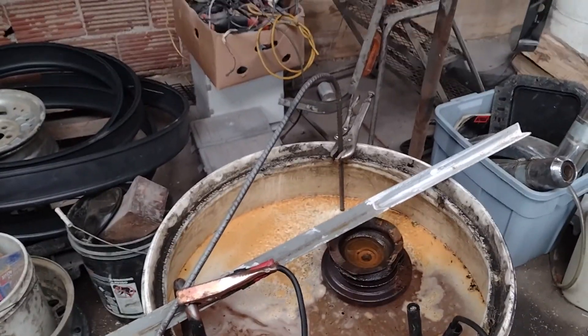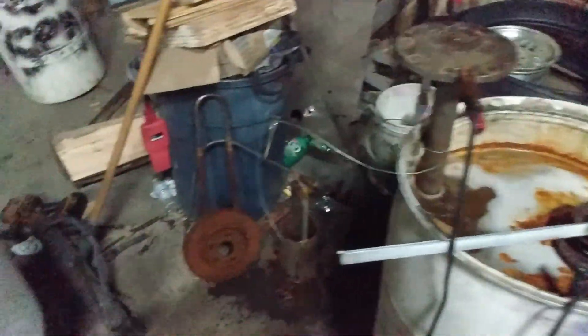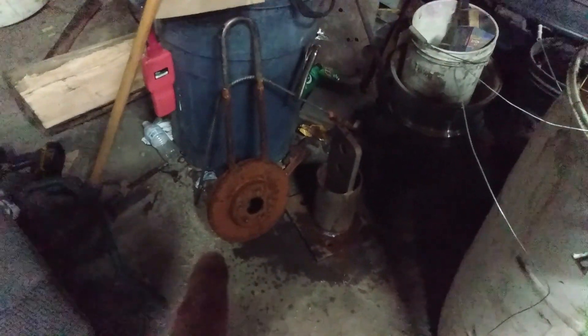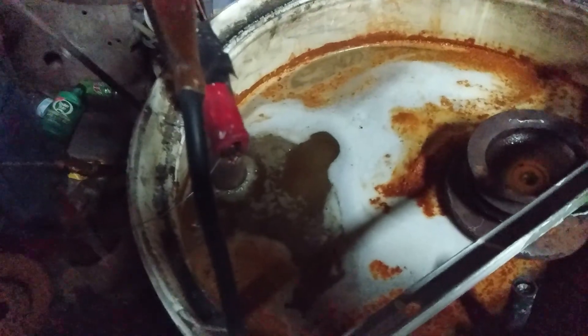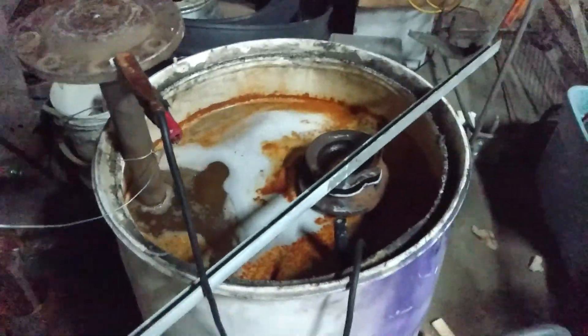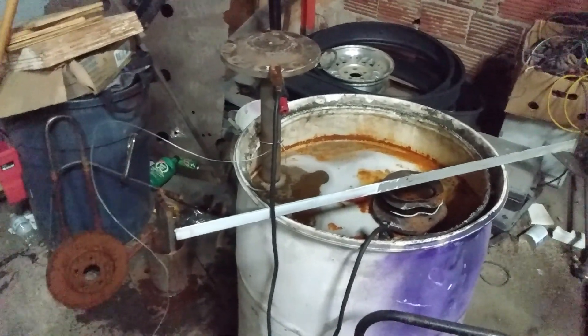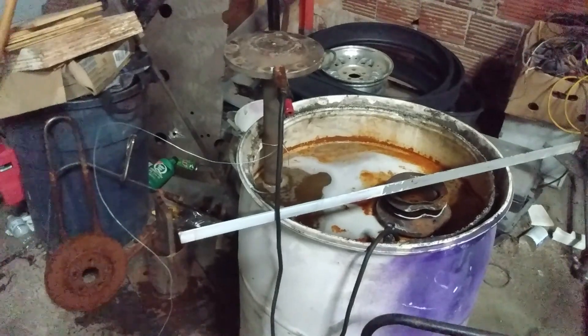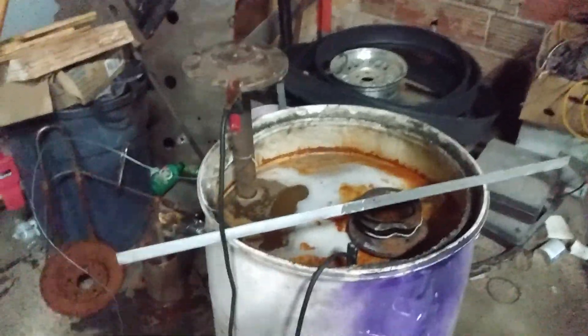Alright guys, it's nighttime now. I just swung back to the shop after coming back from town and decided to swap out our electrode — they're all crusted up again, and I even cleaned the old rotor once. So I decided to swap in this old axle, and it's down there bubbling, doing its thing. We're going to come back and check on her tomorrow — not sure if we're going to find more scrap metal and keep at it, or pull her out and see what she looks like, then make a decision.